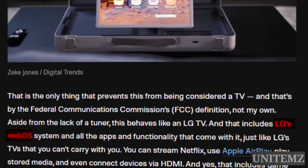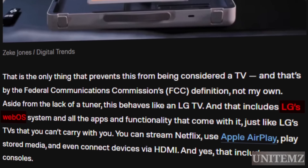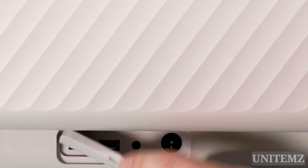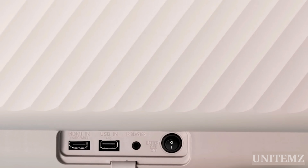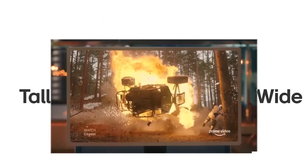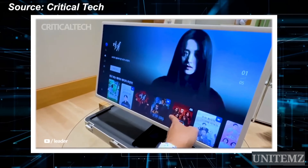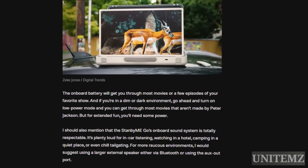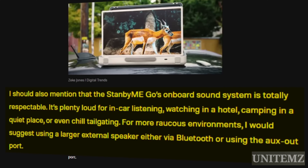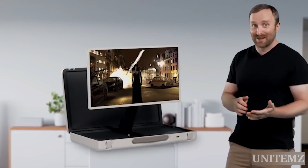The display runs on LG WebOS, used in the company's TVs, allowing you to cast content from iOS or Android devices using AirPlay or Miracast. There's also an HDMI and USB port for cable connections. You can stream video, play music, or browse the internet on LG WebOS, or get instant access to over 300 free channels with LG Channels. As reviews say, the sound is pretty decent for watching a series while camping. Possibilities for where to take it are endless — like a spy mission.